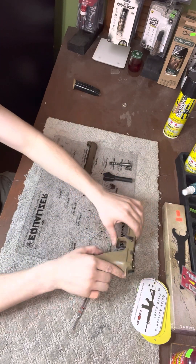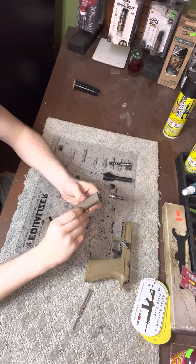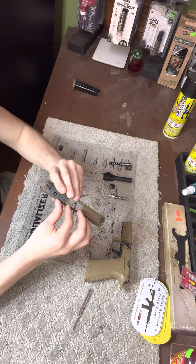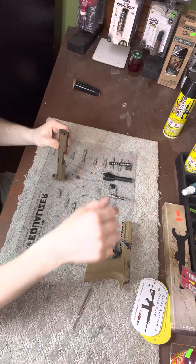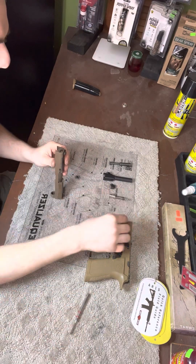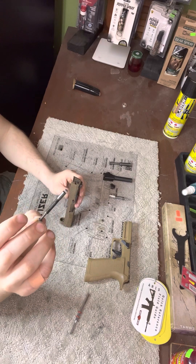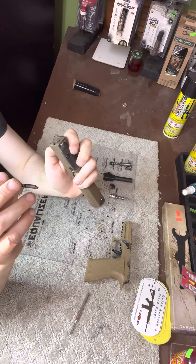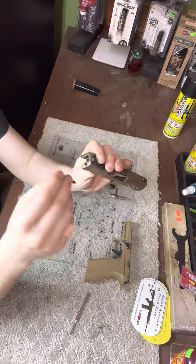Now that we're done with the frame, we're gonna go back to the slide. You got your extractor right here — you're gonna put your extractor in on the side right here. Then you're going to get your extractor guide spring. There's a little flat end right here — that flat end is going to go facing inward towards the extractor, and that's what keeps your extractor in place.